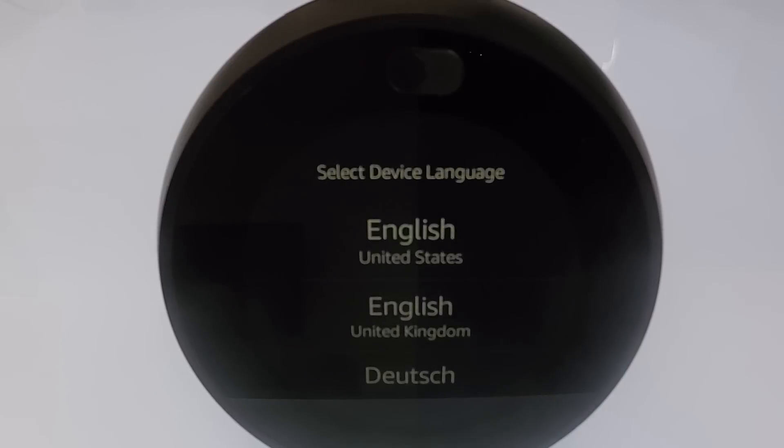Hello, your Echo Spot is ready for setup. The Amazon Echo Spot has now been reset back to factory defaults and we have deregistered the device from our Amazon account.